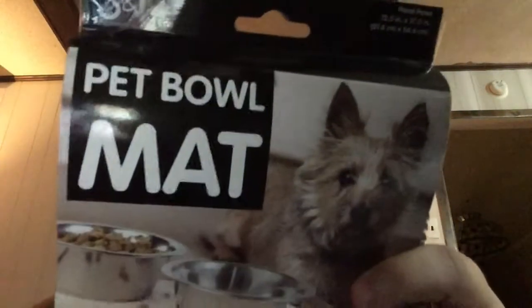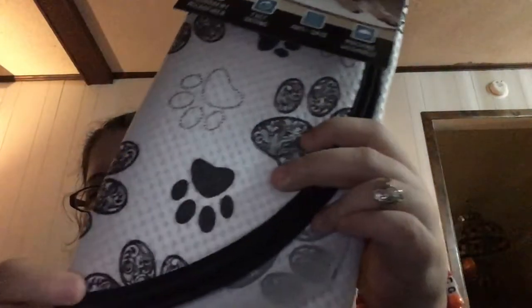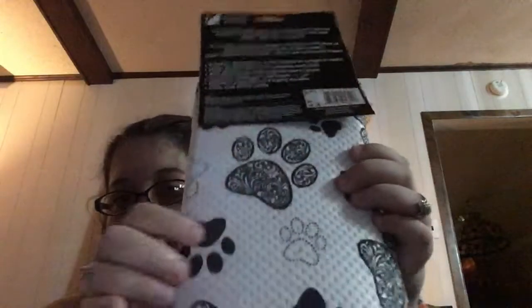The first thing is a pit bull mat. It just has little paw prints on it. This is actually from my mom, but she put it in — we put it in her stocking.